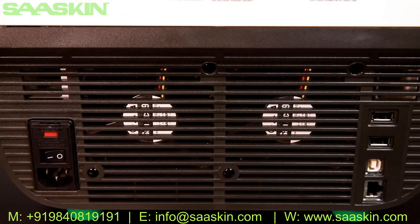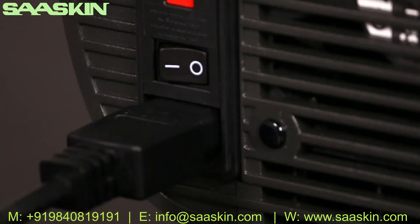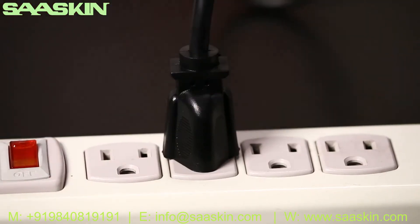The back of the instrument has plugs for the power cable, USB cable, Ethernet cable, and optional Wi-Fi adapter. The power switch is located above the plug for the power cable. Plug the power cable into the back of the instrument and plug the other end into an appropriate outlet.